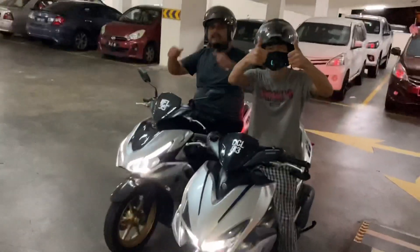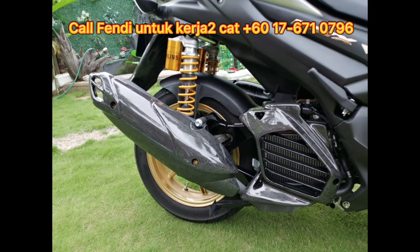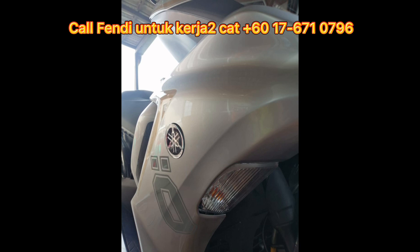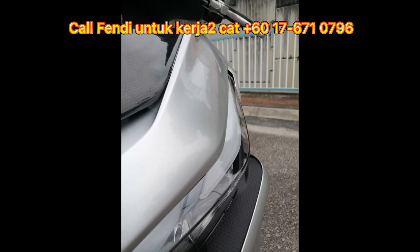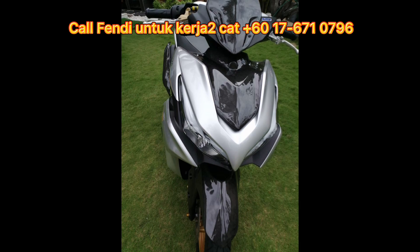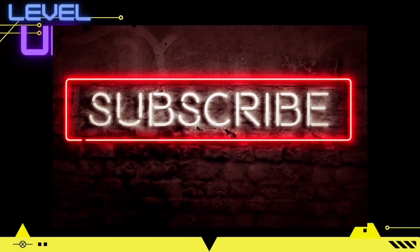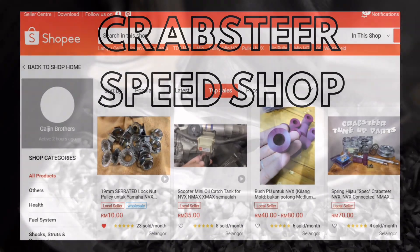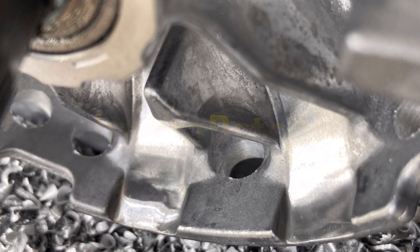Okay, Fendi, Hakim, terima kasih support. Test motor, test motor. Hakim hari tu bila dia dah kenal dengan Fendi - kebetulan Fendi jumpa Hakim - bolehlah selesaikan masalah dia. Dia pergi buat carbon hari tu, orang tu tak siapkan. Jadi Fendi tolong kilatkan, clearkan semuanya. Jadi daripada V2 jadi V2 gloss. Tahniah lah Hakim, sebab tu kita kena jumpa-jumpa dan kenal-kenal. Okay guys, itu sahaja. Terima kasih dan untuk sebarang pertanyaan boleh komen. Stay safe, jangan lupa solat. Assalamualaikum.